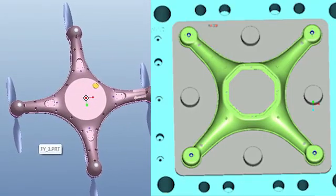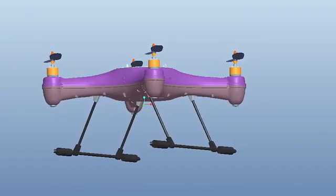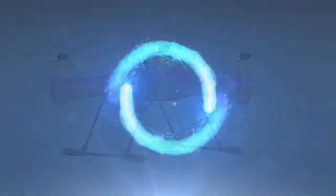We put a lot of work, time, and energy into the tooling and injection molding process. With your help, we can make the Splash Drone a reality.